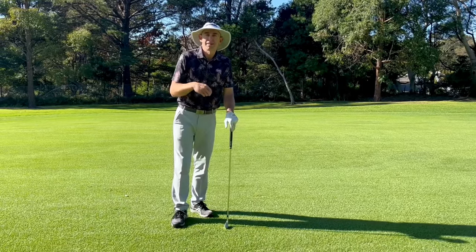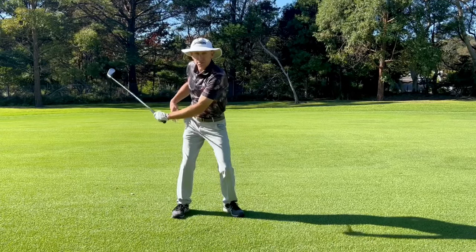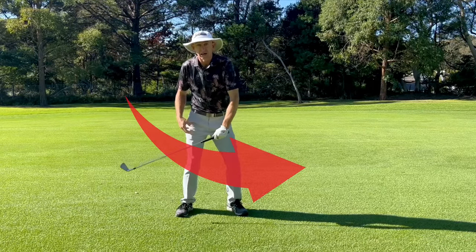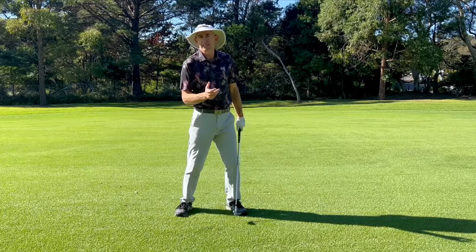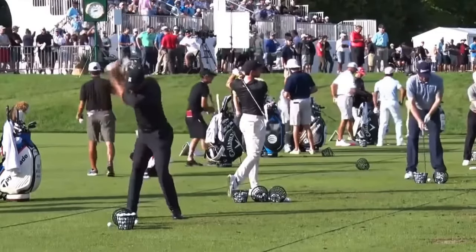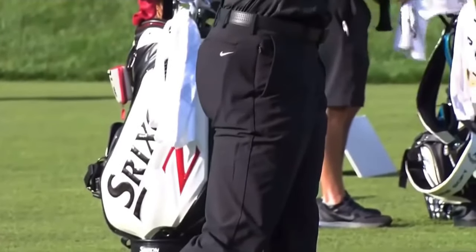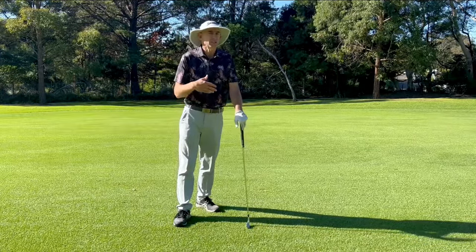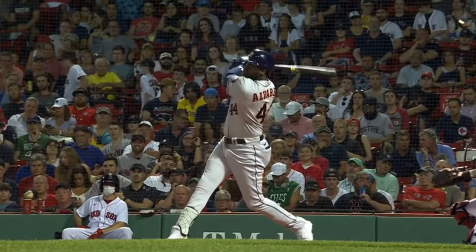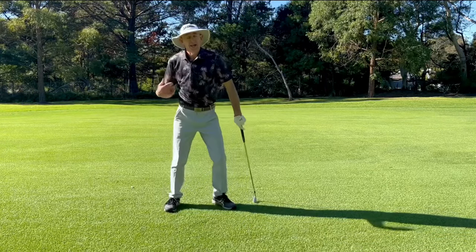Which leads us into number five: an improved downswing sequence, or kinematic chain. We wind up getting that trail pocket behind us in the backswing, and then we can start the downswing with the lower half — a much more powerful kinetic chain. As we get that trail pocket to go through towards the target and allow the upper half to follow, we generate so much more torque and power. That kinetic chain is so important in many sports — tennis, throwing, hockey, baseball — to deliver optimum club head speed.